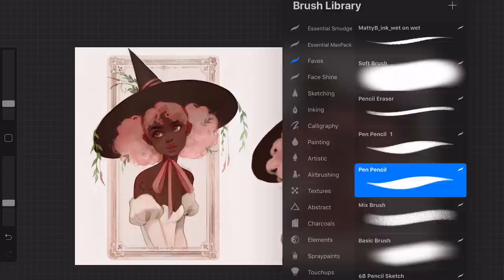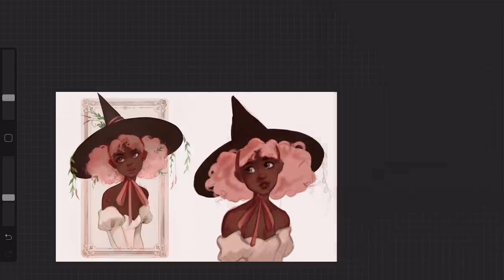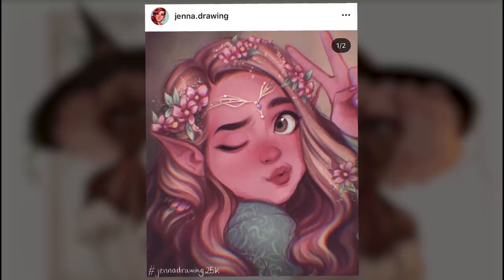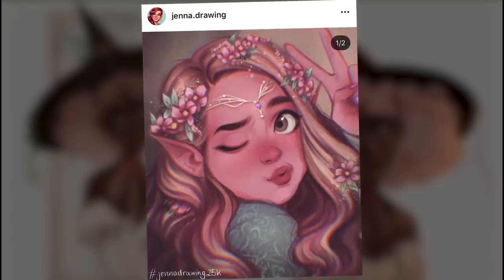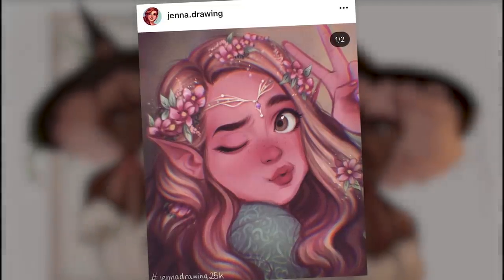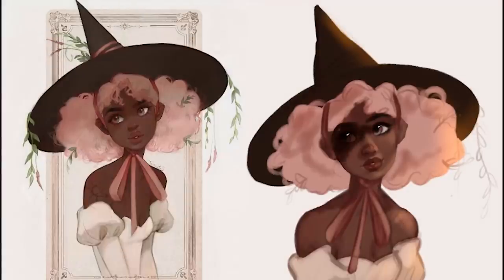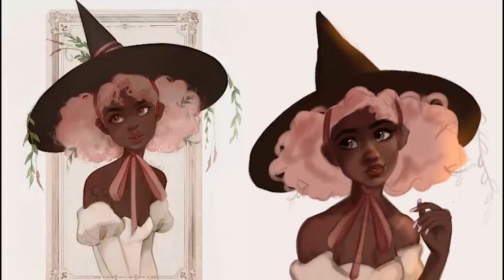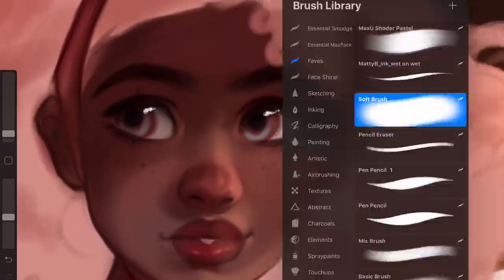That kind of leads me to my next point — I'm actually currently hosting my own draw this in your style. It's a simple little elf girl, kind of a sketchy painting I threw together while I was on holiday. Seeing lots of people's renditions of it has been amazing — it's really cool seeing how many different ways there are to draw something like an eye. There are just so many different ways of stylizing something, and that's what I really love about the challenge. I think I'm becoming addicted to doing draw this in your styles.